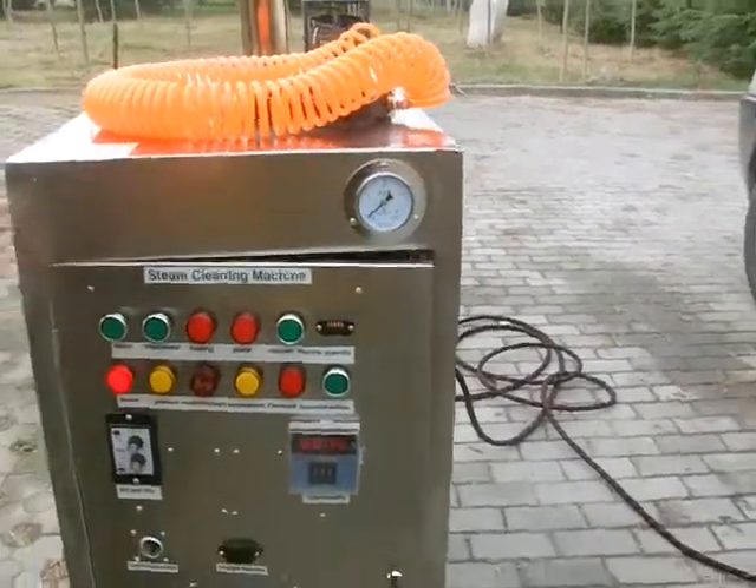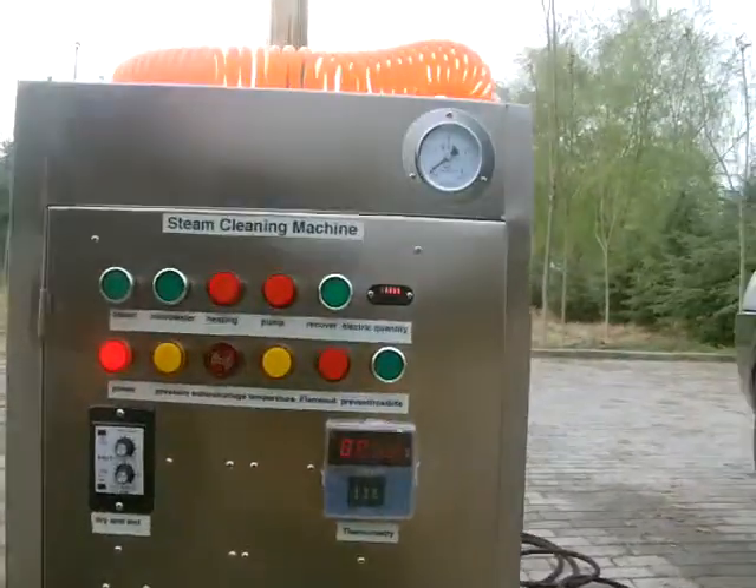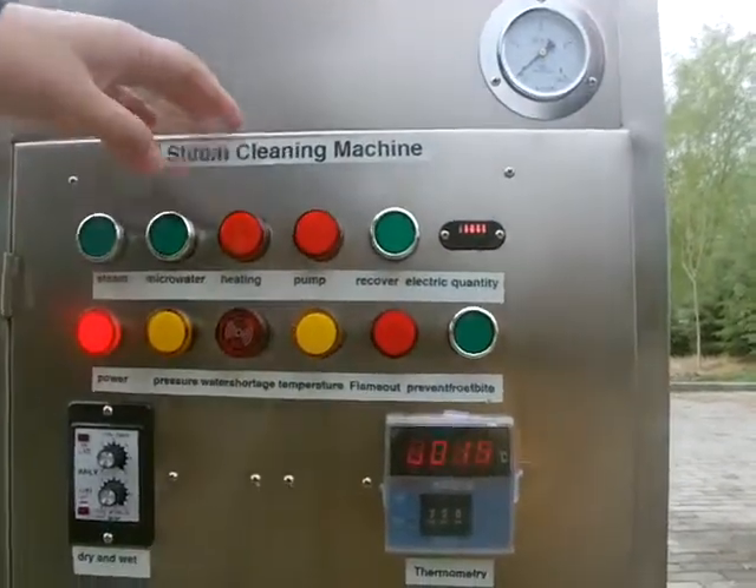Hello everybody, this is our RPG steam car washer. I will let you know how to operate it correctly.